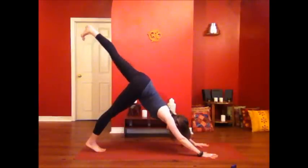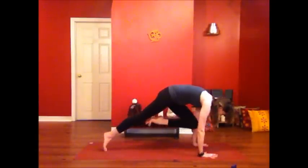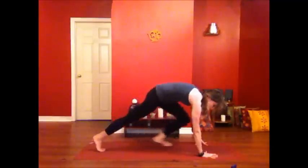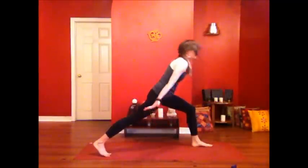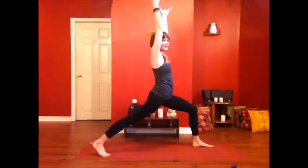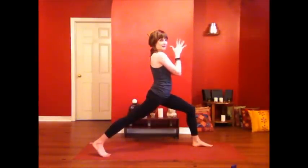Left side. Inhale, left leg to the sky. Exhale, hug it in, knee to nose, core strengthening. Inhale, the leg back. Exhale, bring your knee in, step your foot up to meet your thumb. Rise — high lunge, feet are hip width. Reach for the sky. Again, make this lunge strong, powerful, vibrant, bright. Press your palms together, take the hands down in front of the heart.